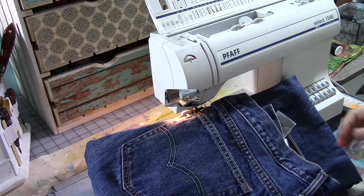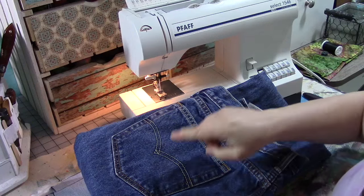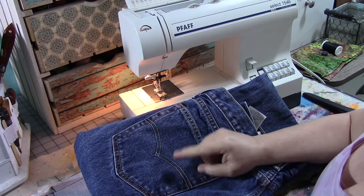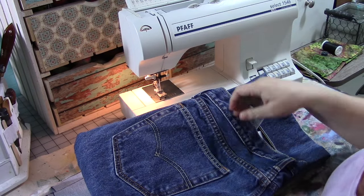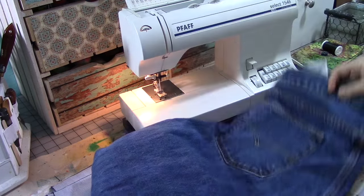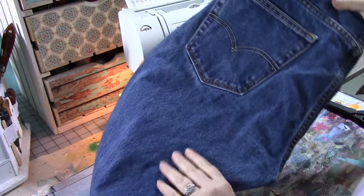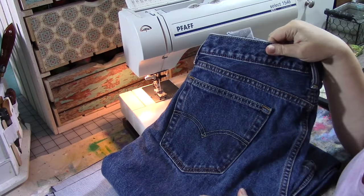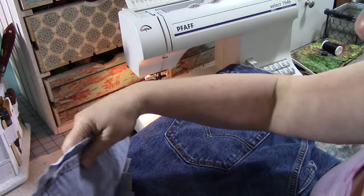I've already cut up my pattern pieces out of an old pair of my husband's blue jeans. I wanted to show you how I disassembled the pants to get them ready. The first thing I do is cut both of the legs off right across at the crotch. Then I take the top part of the pants and, if I'm not making an apron, I take the pockets off.